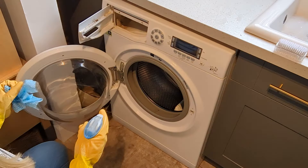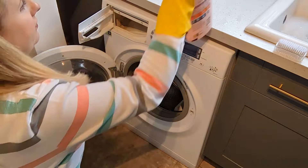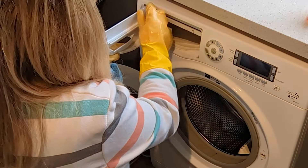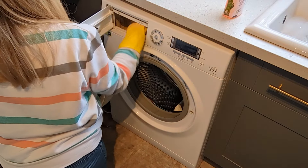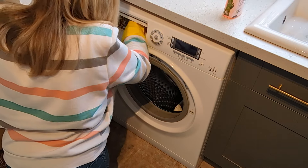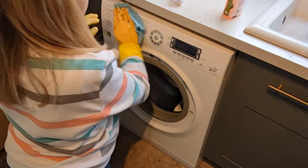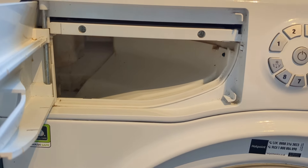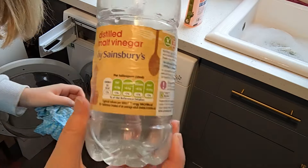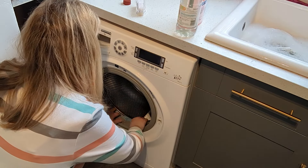Whilst that is soaking, I'm cleaning out the drawer cavity — I just used my Flash spray and wipes and gave it a good wipe. Don't forget to clean the front of your washing machine as well. Inside the rubber seal is a place that definitely builds up, so soak a cloth with some white vinegar and leave that to soak on the inside of the rubber, as you can see here.